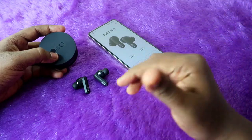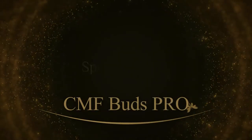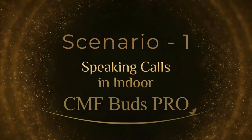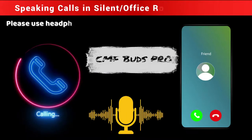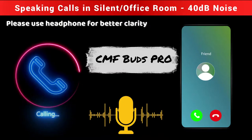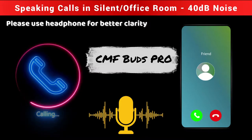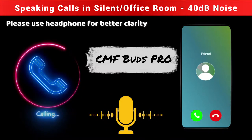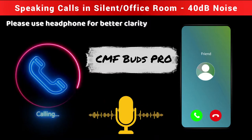Now let's start the call recording sample in both indoor and outdoor conditions. Currently I am connected with the Nothing sub-brand CMF Buds Pro TWS earbud. We are doing the indoor calling test and I am inside the room — there is no noise surrounding me right now. How is my voice clarity and volume level? Can you clearly hear my voice?